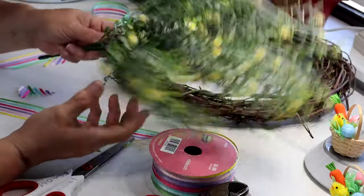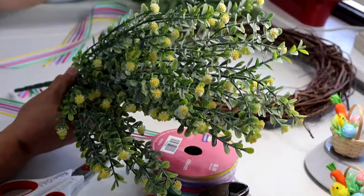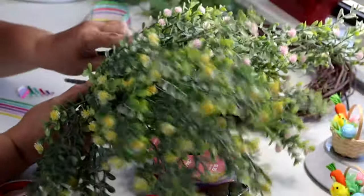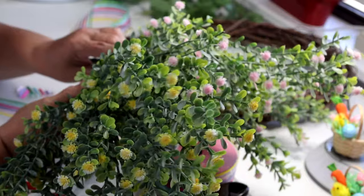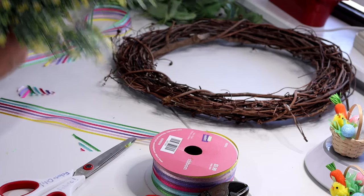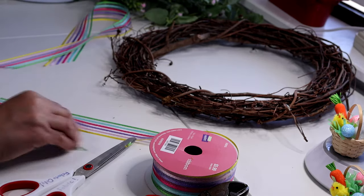My dog actually did me a favor — she found this yellow ribbon with little pink flowers on it that I had already purchased. So I'm going to go ahead and use a little bit of that as well. Okay, back to our bow — my tails are going to hang off right about there.